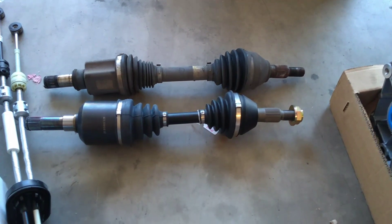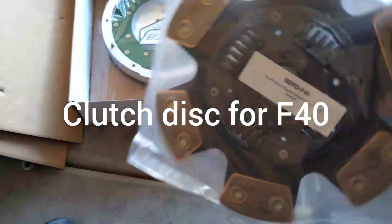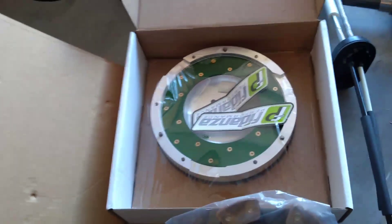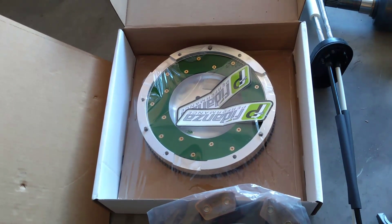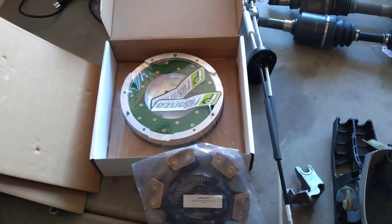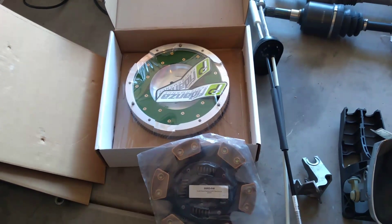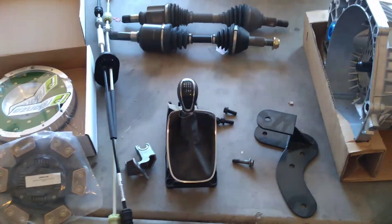Right here we have the clutch disc, which is made for the F40 transmission — it has different splines than the F35, so you'll want to use this one. We also got an aluminum flywheel to go with it, which is custom made and fits perfect. We didn't like the stock clutch setup's engagement, so we swapped it out. You can use a Stage 4 Plus pressure plate out of an F35 — that's not a problem and will give plenty of grip.